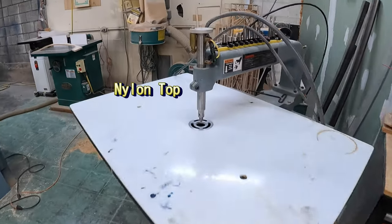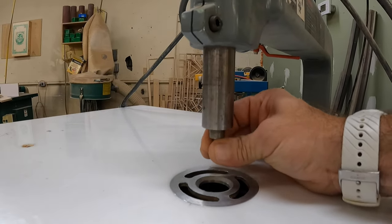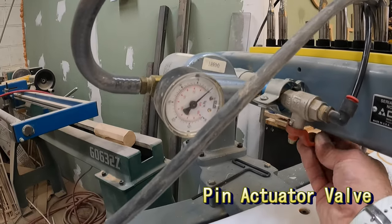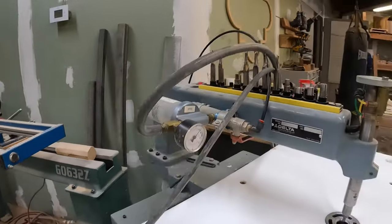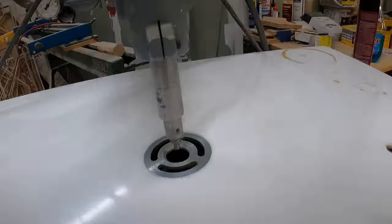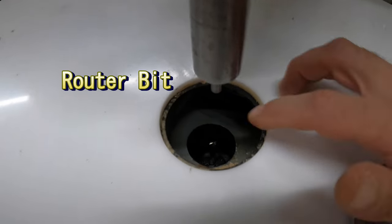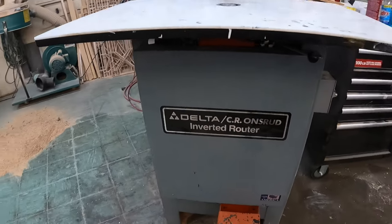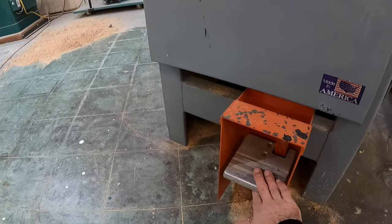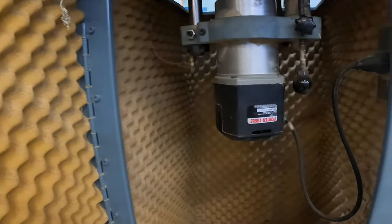Let's start with the anatomy of our pin router. We have a nylon top here, which is awesome — most will have cast iron, but this nylon is nice and slippery. You have a pneumatic pin here that goes up and down, which allows you to slide your parts under the pin router. We have a pin actuator that moves the pin up and down and feeds air pressure to that pin. There's dust collection in the back. The cabinet is lined with foam, which helps keep the noise down — it's a very loud machine.